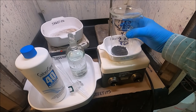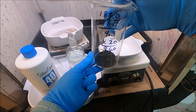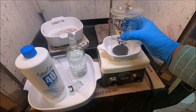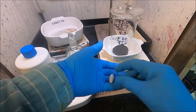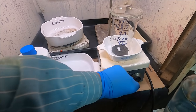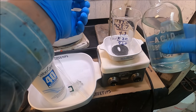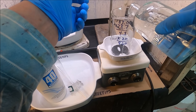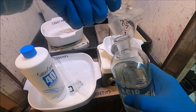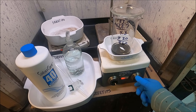We're going to begin by dissolving our 4.3 grams of black PGM powders — this is going to be mostly palladium and platinum. I've got a stir plate set up here with a stir bar, let's drop that in. I'm going to add about 50 milliliters of hydrochloric acid. Start the stir bar and I'm going to start adding some heat now.